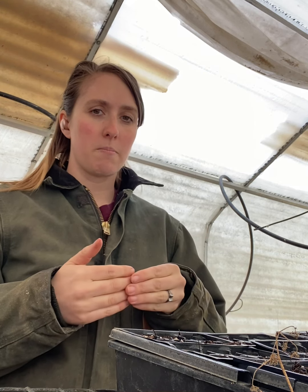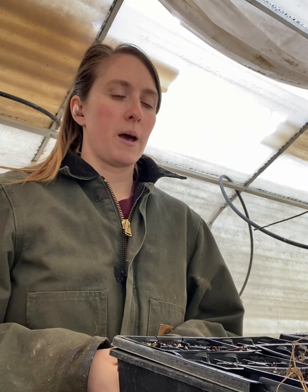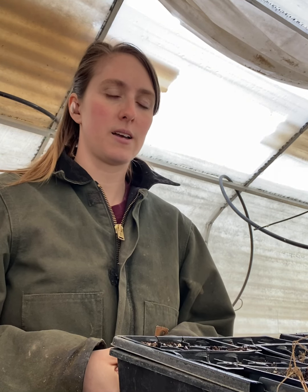Melons are a little tricky because they need such a long growing season, but they do tend to get bigger faster than some things. I actually probably should have started those today and I might do that.